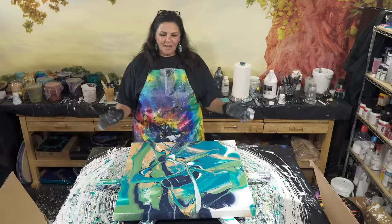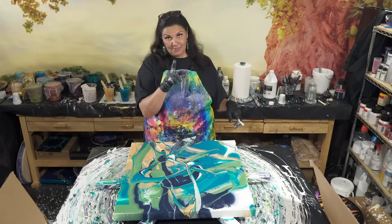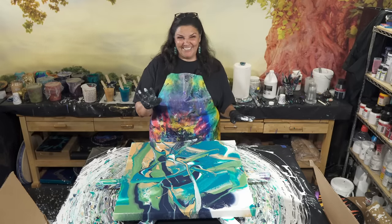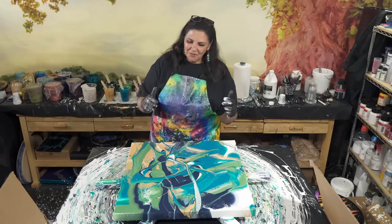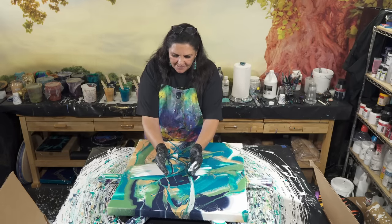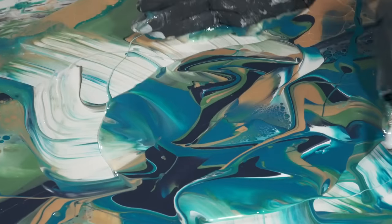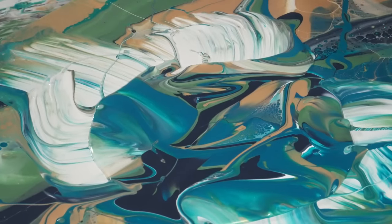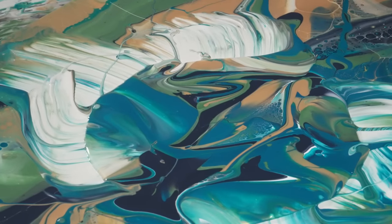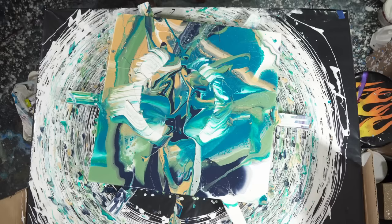At one point I was watching one of Kellen's videos — and he pours a lot more frequently than I do, I just like to put that out there. But he had a lot of paint on the canvas and he literally just took his hands and pushed it into the shape that he wanted. That was actually kind of really fun, so I'm not unhappy that I did that. I'm going to wipe my hands off though.